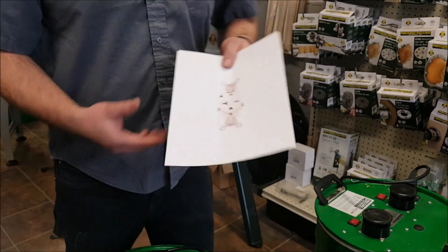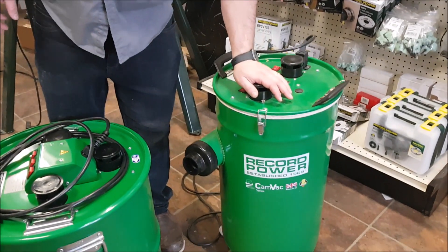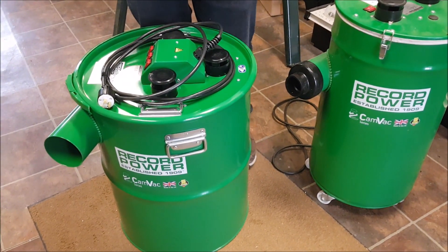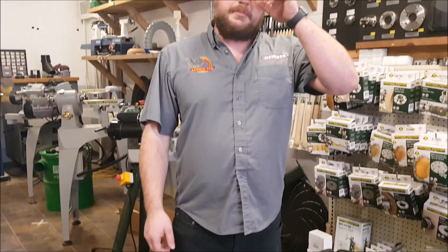Obviously, if you're going to get the 20-amp, you need to make sure you have that plug. So to summarize: the 55-liter runs at 10 amps at 220 volts, and the 90-liter runs at 13 amps at 220 volts. If anybody else has questions, you can email me at info@stockholmsupply.com or just comment on the video.